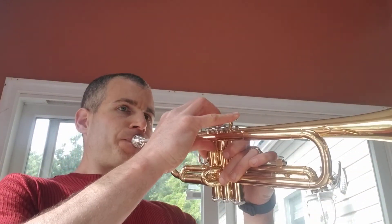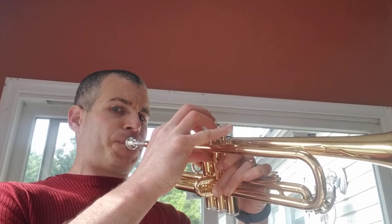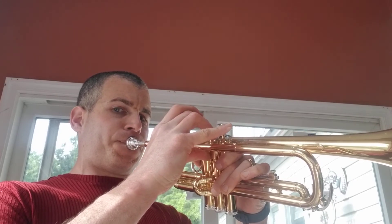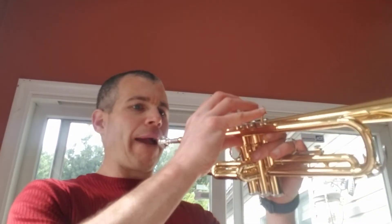You should notice that all the notes in the first measure are the same fingering, and then the next measure they're all the same fingering of the same slide position, and so on. Here we go, line 91, slurring. That's all you've got to do for this week. If you can go at that speed, great; if you need to go slower, you can — here's a slower tempo.